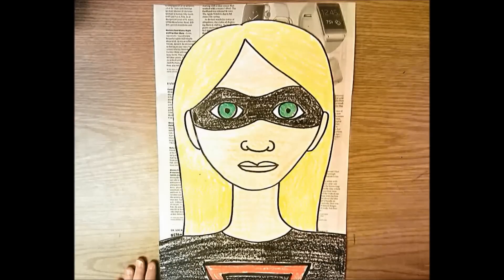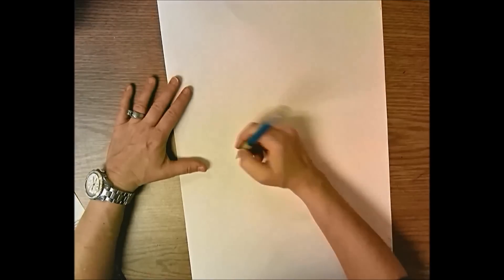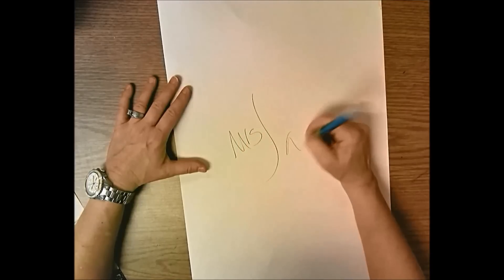Today we're going to start the superhero self-portraits, then cut it out and glue it onto newspaper - like you're in the newspaper and there's a story about a superhero in town. Start with a white piece of paper and write your name and the day you have art: A day, B day, or C day.